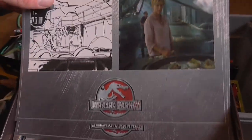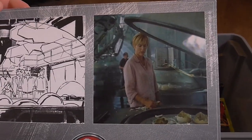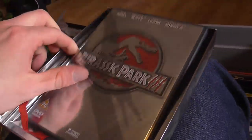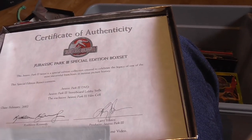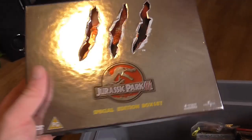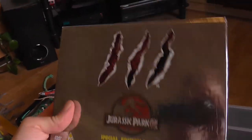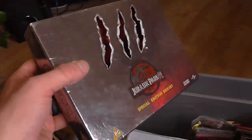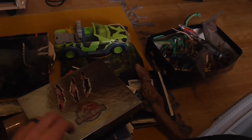The JP3 box set has a certificate of authenticity — Jurassic Park 3 Special Edition, signed by Kathleen Kennedy and Larry Franco. You also get these storyboard-to-final-film comparison cards, and then inside there's a lift-up section with the standard DVD. I saw this on eBay not too long ago and thought it was really cool and unique. Although Jurassic Park 3 is my least favorite Jurassic film, I still like it, and this is probably the definitive box set to own for that movie.